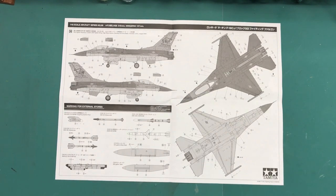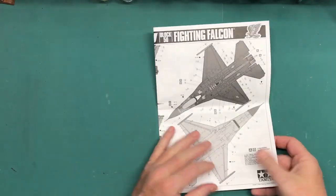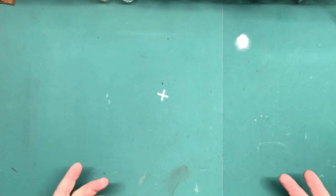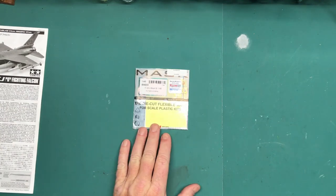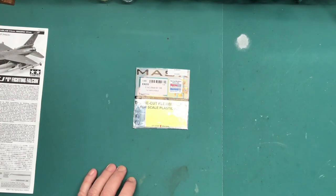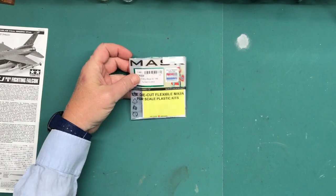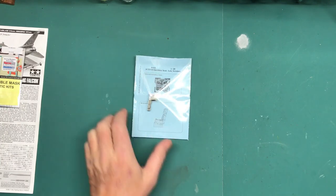That will take care of the markings. I'm not going to look at all the parts right now because we'll see those as we progress. What I want to talk about are the extras I got to improve on some of the kit details. First of all, I got the Eduard mask set for this kit — it comes with masks for the canopy, windscreen, and wheels/tires. I've used Eduard masks before and they work really well, so I foresee no problems there.